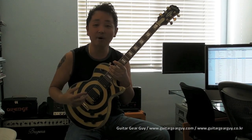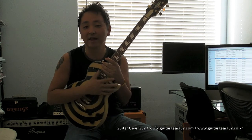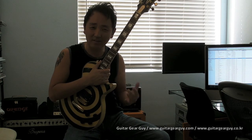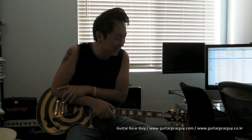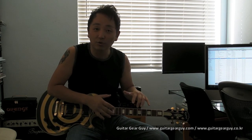Zakk Wylde has a whole bunch of signature guitars. You've got the bullseye finish, the buzzsaw, a camo finish with the bullseye but in camouflage, and then his split tail which in my opinion is a really ugly guitar. Then he has an Epiphone signature that looks like a coffin — a mini coffin. But this right here is basically the original Zakk signature.